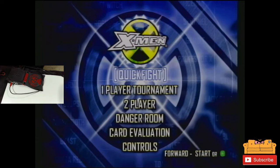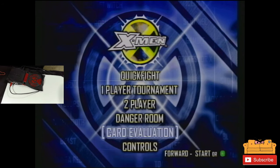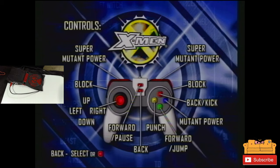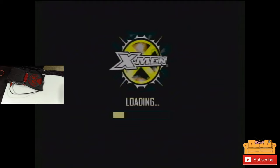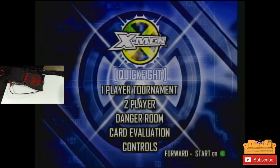Okay, we're in! It's weird because there's no D-pad on the controller. Let's check out the controls — Start or Green to begin. Here are your controls: super mutant power, block, up, down, right, kick, mutant power punch. The face buttons on these controllers are R, B, G, and Y — Red, Blue, Green, Yellow. Obviously it's meant more for kids.